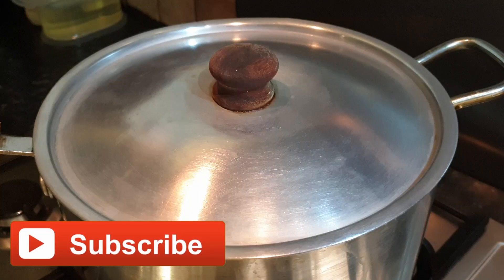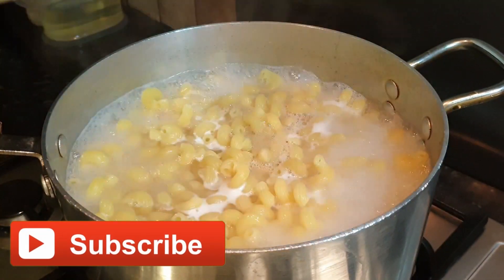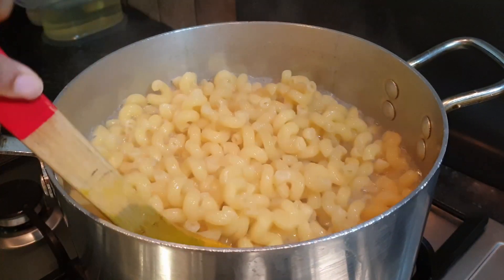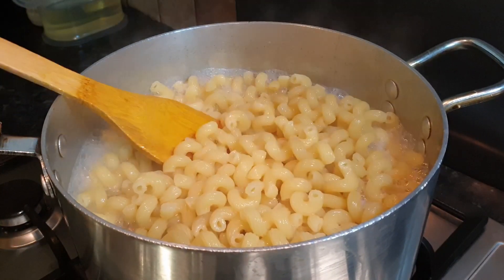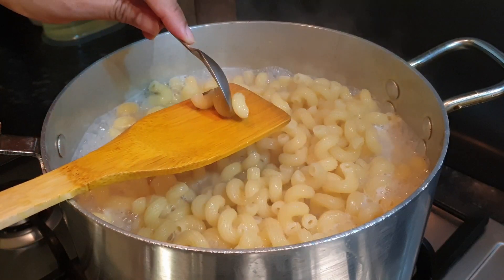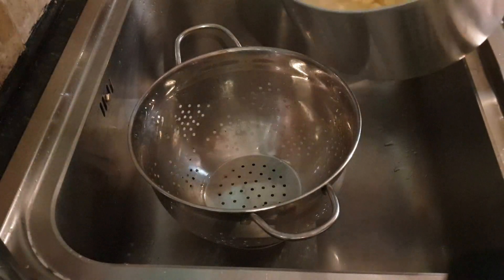We'll leave it to boil for 10 minutes. After five minutes we can check our pasta - we can see it is boiled. To make sure, let's mix for the remaining five minutes, then let's drain them.